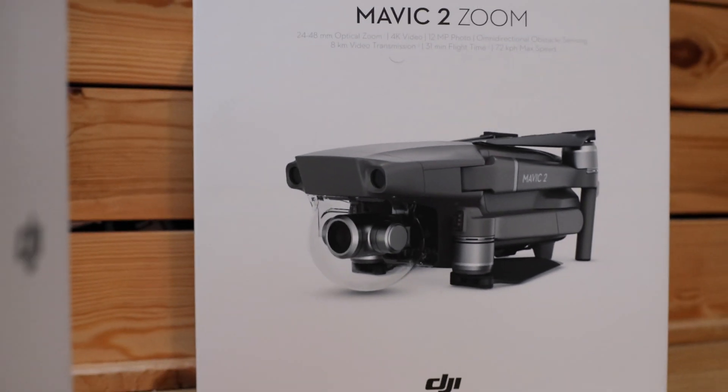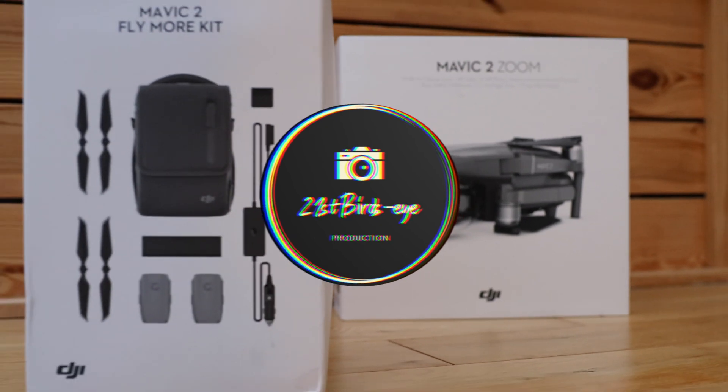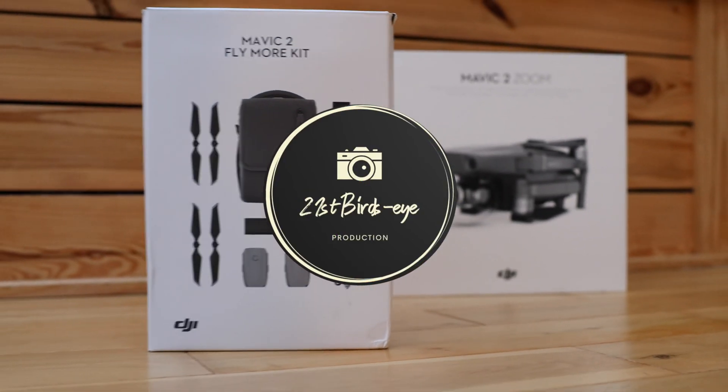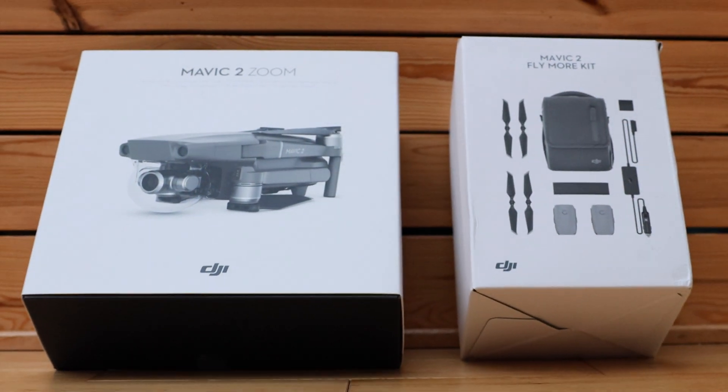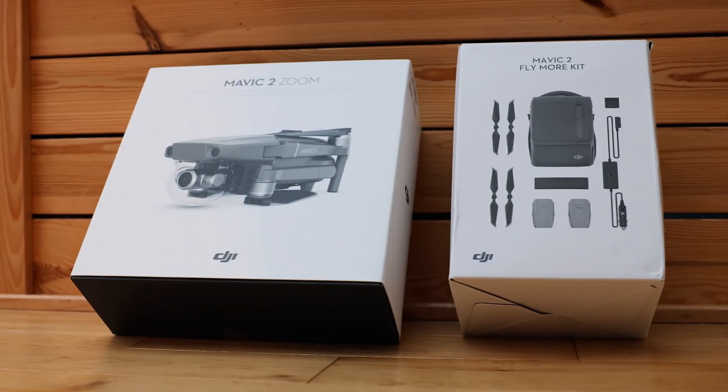Hello everyone, welcome back to my channel. Today I'm going to give you my long-term opinion on this DJI Mavic 2 Zoom drone. I have had this drone since 2018, basically the time when it was released.